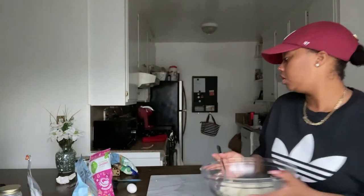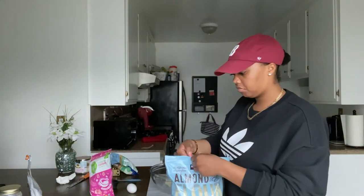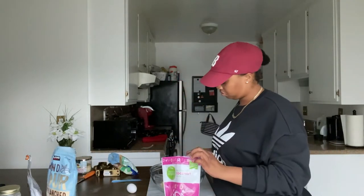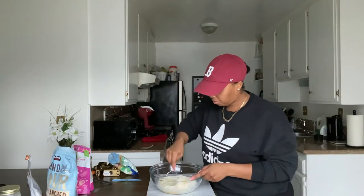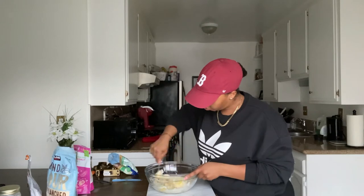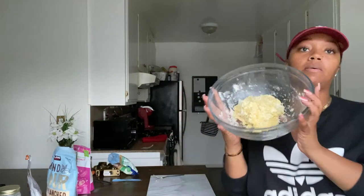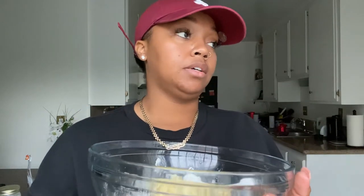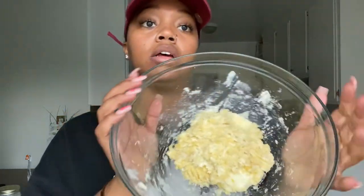Then we're gonna add our almond flour, coconut flour, and one egg. Once those are all in, stir it up. Okay, now we have our dough. If you've never made this before, this is called fathead dough, and a lot of people use it as the base for pizza or any kind of bread dish. It's only my second time making this but it's good.